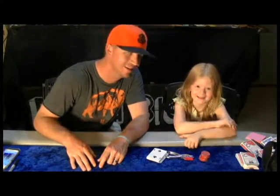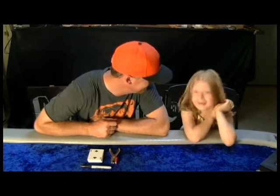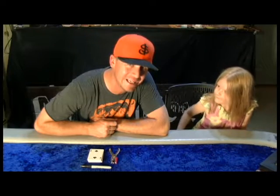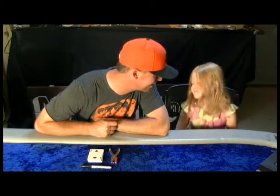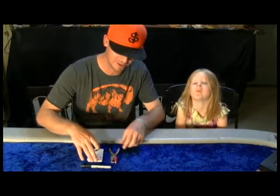Say hi. Hi. You ready? Alright. What's up everybody? I know what you're thinking — back at it again with the magic tricks. That's alright. I got Gabby here with me today. She's going to help me out with a little trick.